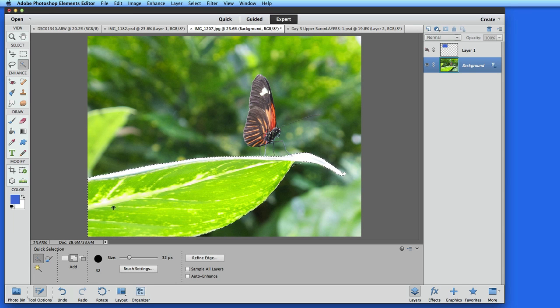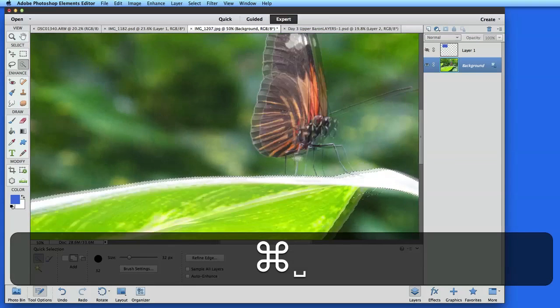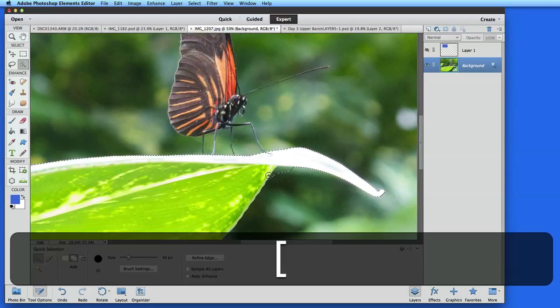This is pretty good, but there are a couple spots that I need to correct, so I'll reduce the size of the brush to work with these details by using the left bracket key. I can hold down Option to subtract from the selection while I paint, or hold down Shift to add to the selection.